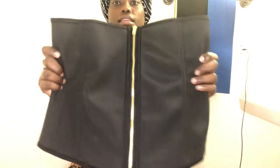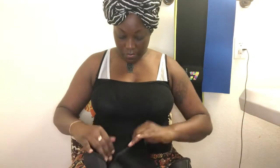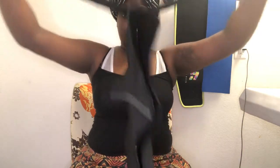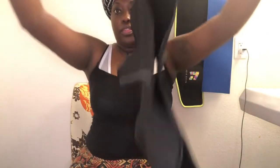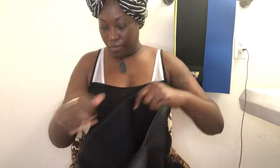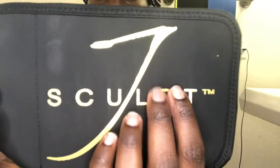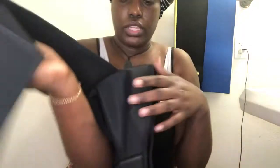So this is the part that goes around your waist — this is the extra large. Again, thick and stretchy. There are three parts to it: your two wraps, and then the belt itself. Just look at this — it's really nice, you guys, it's really good.